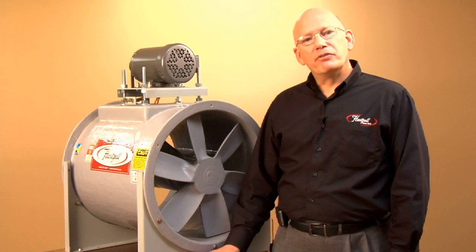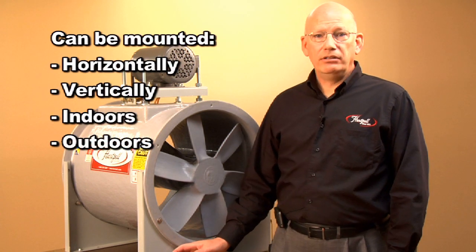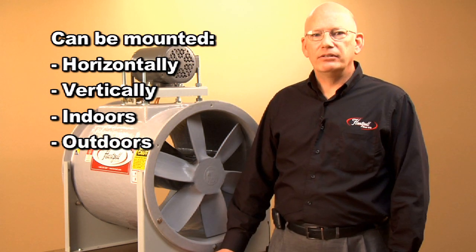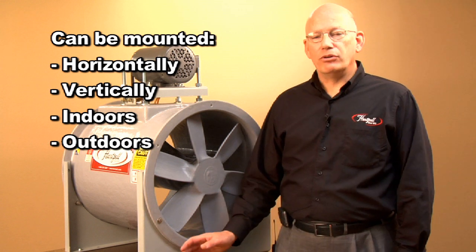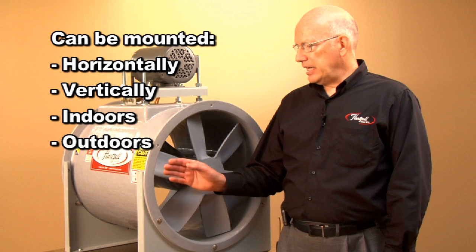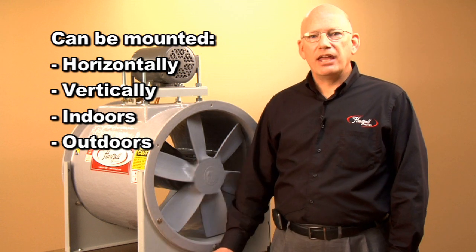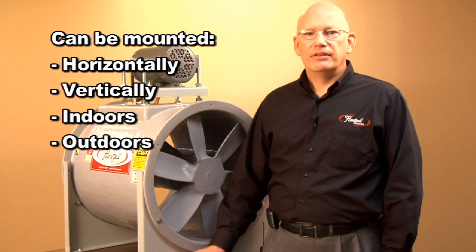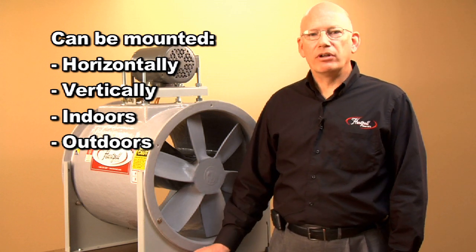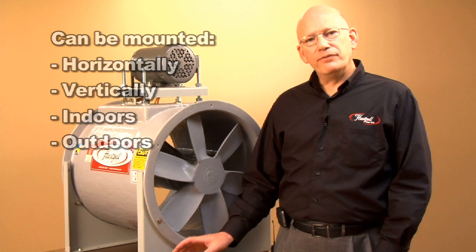These fans can be provided in horizontal as you see here. You can mount them vertically, air flow up or air flow down. They can be mounted indoors or outdoors. If you mount them outdoors, the external coating on this fan needs to have a UV stabilizer. That will keep the UV rays from breaking down the resin and give you long life.